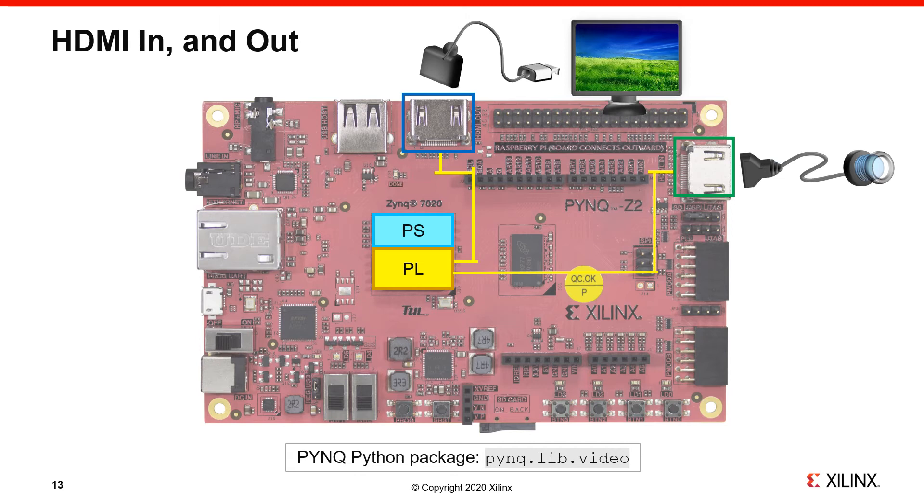You can get an image from the PS — say from a USB webcam or an image loaded from Python — send it to the PL to be processed, and display it on the HDMI out. The PL can drive the ports at 720p resolution. HDMI 1080p is slightly out of spec for some PL pins in the Zynq chip used on this board; it's sometimes possible but not guaranteed, so it's safest to use 720p. It's also worth noting that HDMI is not used to display the OS desktop — the Zynq chip does not have a graphics accelerator, so Jupyter Notebook is the recommended primary interface.